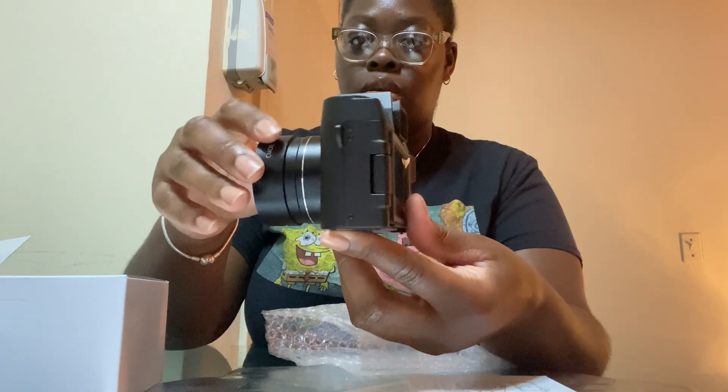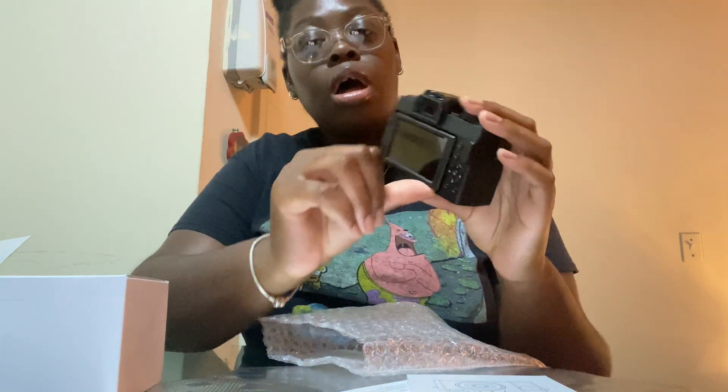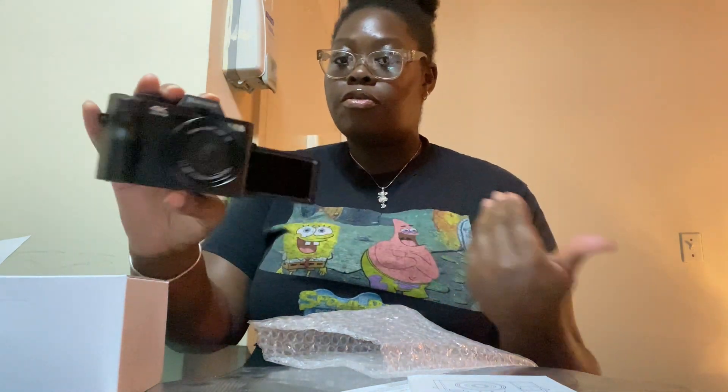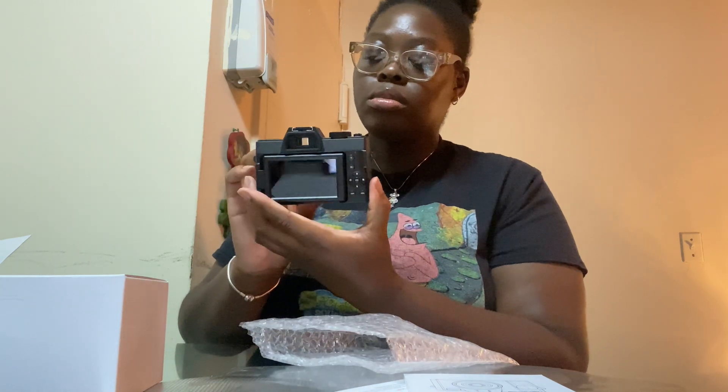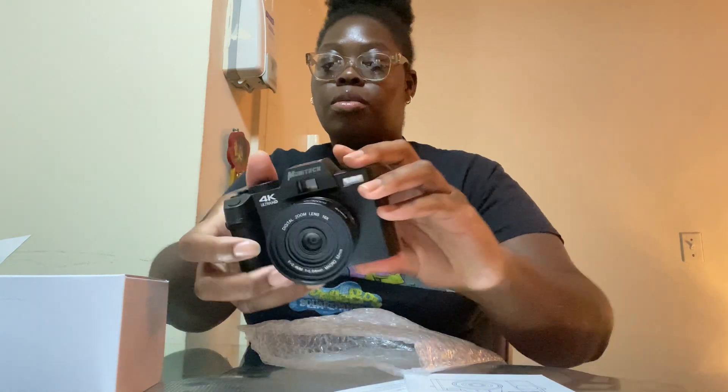We're gonna put that aside. Here's the main camera. Oh yeah, see me right there! It has a pull-out screen on the bottom so you can sit there and record yourself and see yourself on the side — this is cute! It looks similar to what I had before with the top. Come with all the gadgets, including a little SD card.